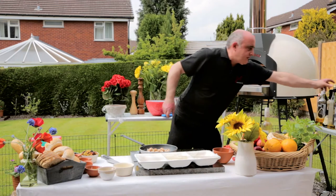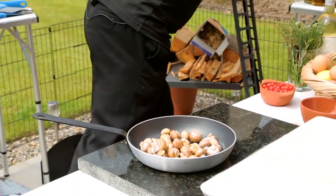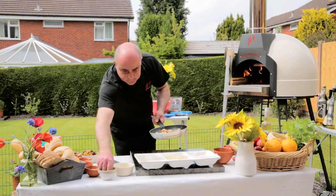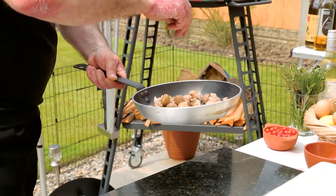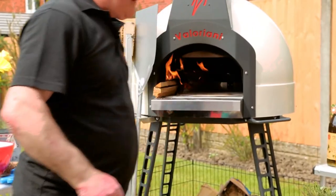A little drizzle of olive oil. Keep it really simple. A touch of salt, a touch of pepper, a little bit of oregano. We'll put some fresh parsley on there in a minute. Let's get that in the oven and get them sizzling away.